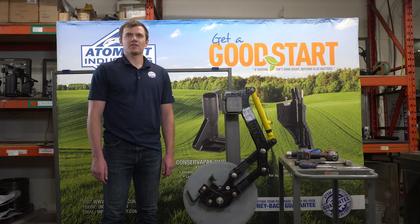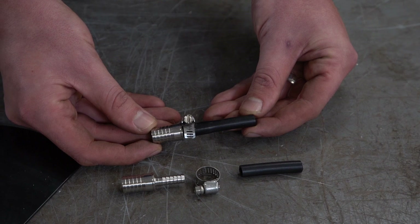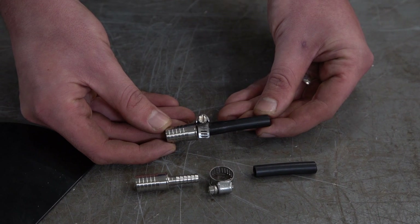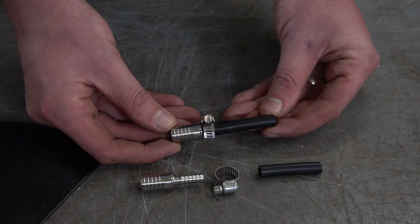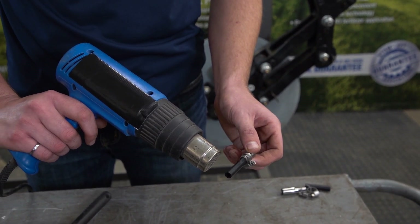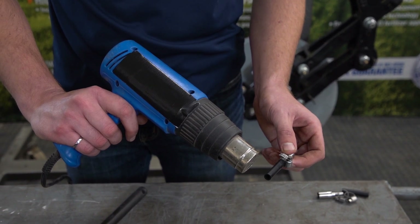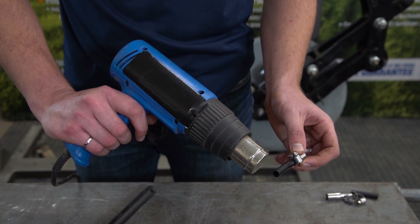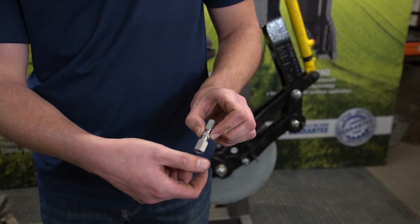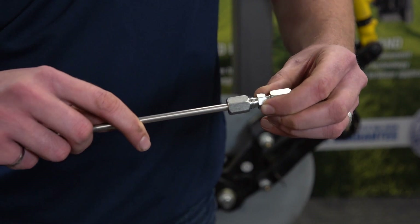If you're using quarter-inch ID supply line, the scraper is ready to be installed on the row unit. If you're using three-eighths or half-inch ID supply line, install the supply line junction to the double-ended hose barb. It may be helpful to warm up the hose to make installation easier. Warm up the other end of the junction and push it onto the delivery tube on the scraper, and secure with a number four hose clamp. If you're using quarter-inch OD supply line, loosen one side of the compression union and slide it onto the delivery line on your scraper and tighten.